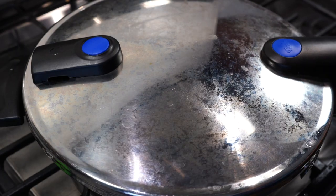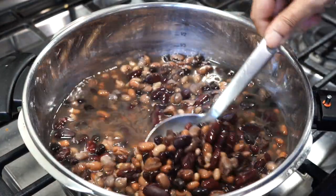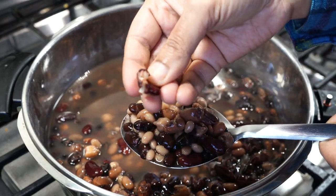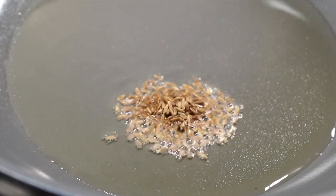After pressure cooking is done and all the pressure has been released naturally, only then open the lid of your cooker. The beans have become perfectly soft, so let's move on to the next step. Pot on medium heat with 3 tablespoons of oil.